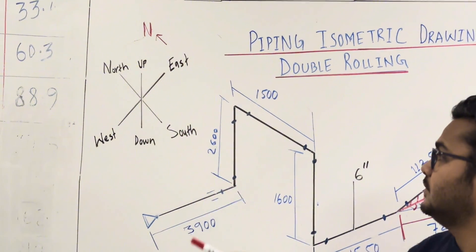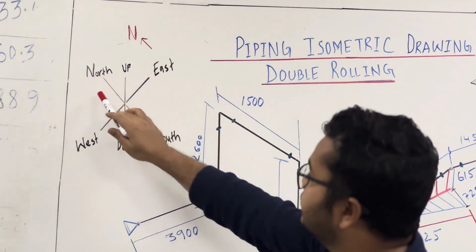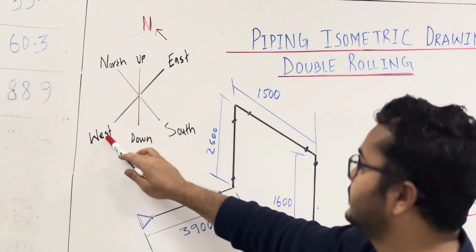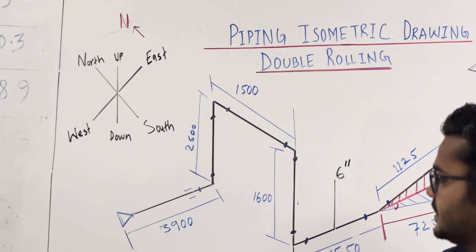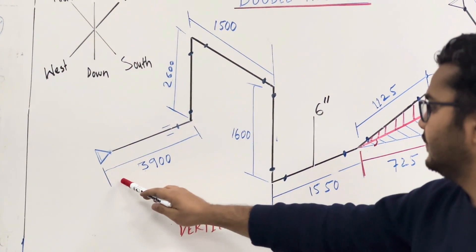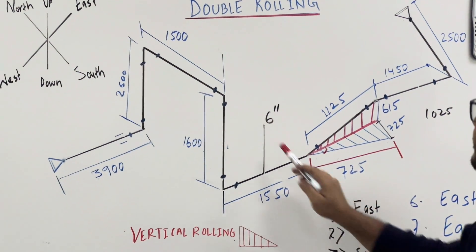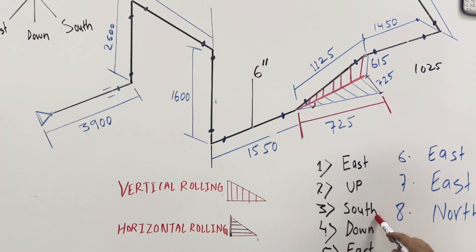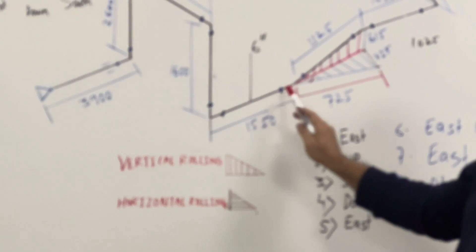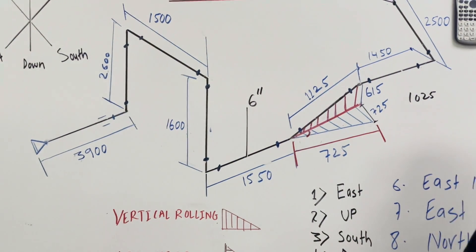Here we have to follow the rule: north opposite south, east opposite west, up and down. So start from here — this point is going east, then up, this one south, down, east. Now we need to focus on this.